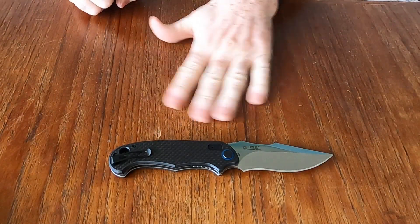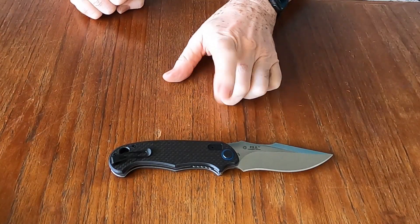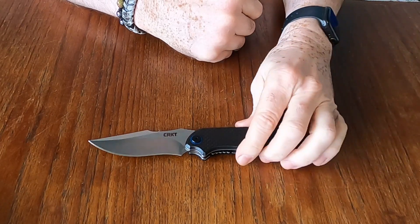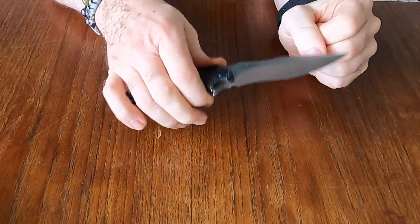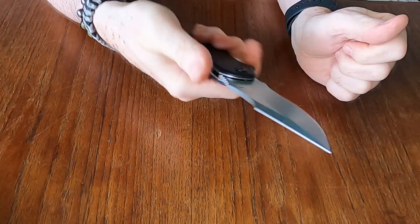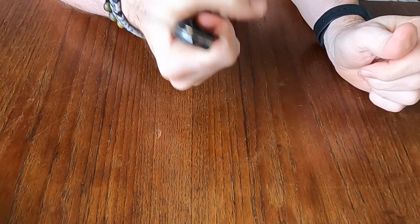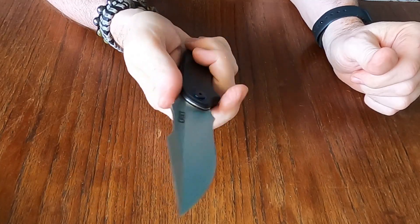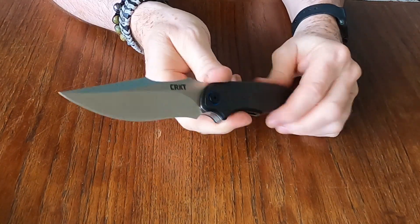I'll be doing a full review and will put a link to it. I think they may not be carrying this anymore — it could be discontinued, which might be why I got it on sale, though I'm not 100% sure on that. I'm going to carry it for the next couple of weeks and do some tasks with it. So far I'm liking what I'm seeing; it feels good in the hand. It's made for a medium-sized hand, so guys with bigger hands may need to choke up to get the little finger on.